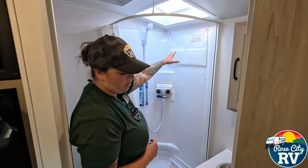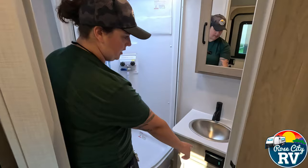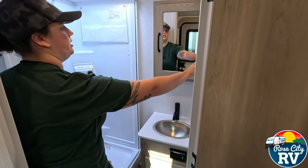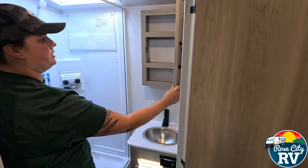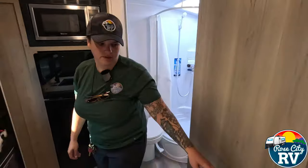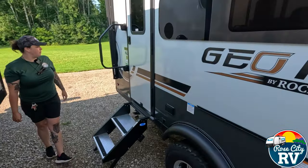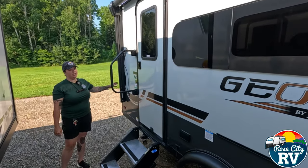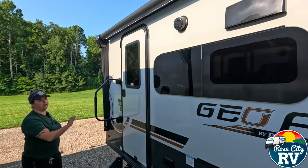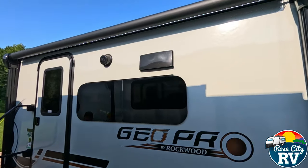We have some storage up here, and our GFI outlet is located here. There's a light switch and a towel bar with a medicine cabinet. Moving outside to see the exterior features — starting at the rear section, our awning arm is located here, so it's not going to be in the way of the entry door at all.